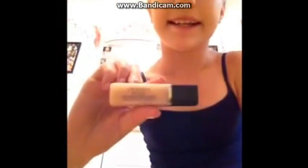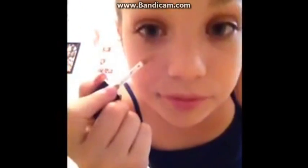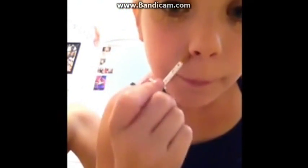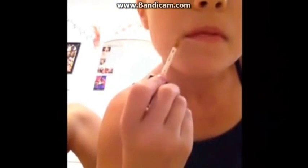Next I'm taking my Dior Skin Sculpt, which is the concealer that I'm going to put on. Make sure with the concealer you clean up any of your blemishes or anything you don't want to be seen around people.